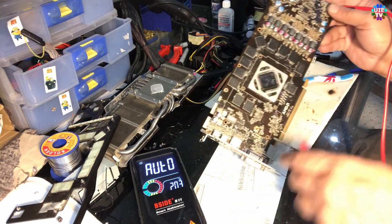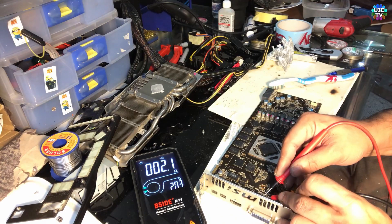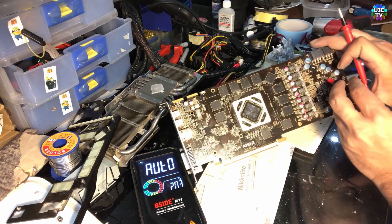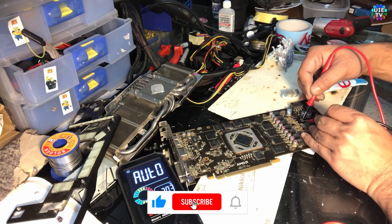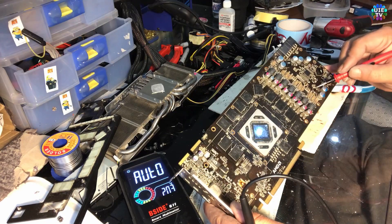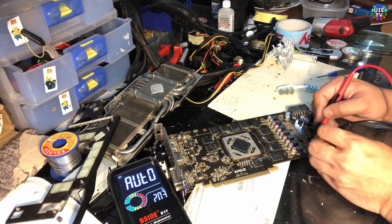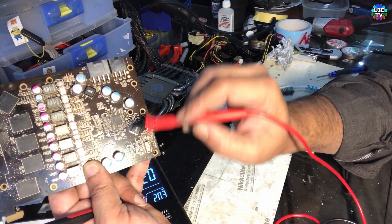To test the fuses — first I can see one fuse here. That beeps, that means this fuse is fine. We have a couple more here — that beeps, it's fine. It's beeping, it's fine. We have two more here, and the second one is beeping fine as well. So basically these fuses are all fine.